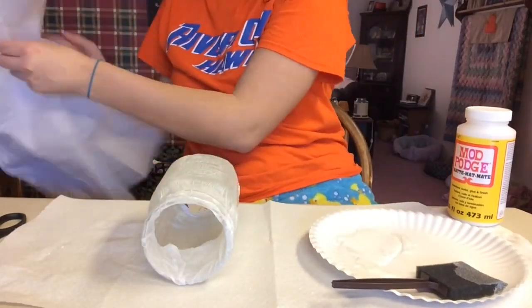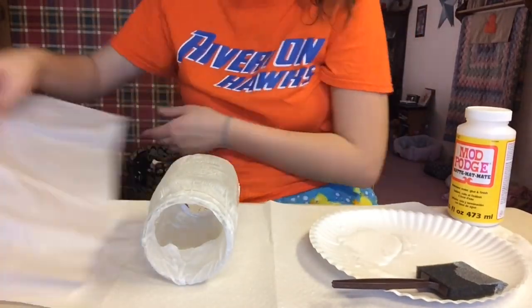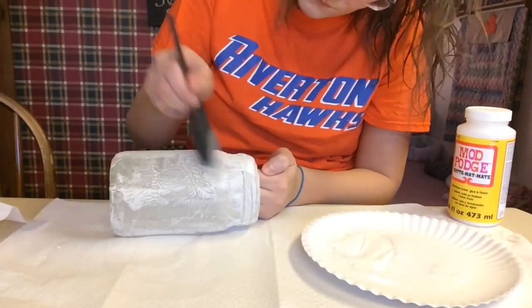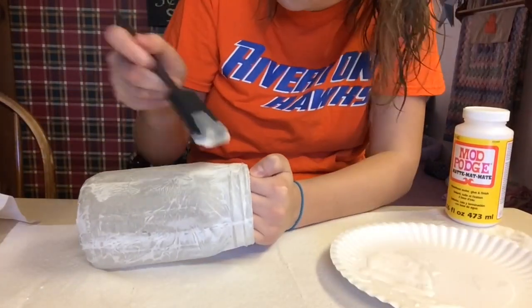Then I went ahead and added another layer of tissue paper. Again, just cutting the tissue paper right down the middle, adding some mod podge, and doing like I did before — adding a little bit as I go so the mod podge won't dry before I get the tissue paper down on it.